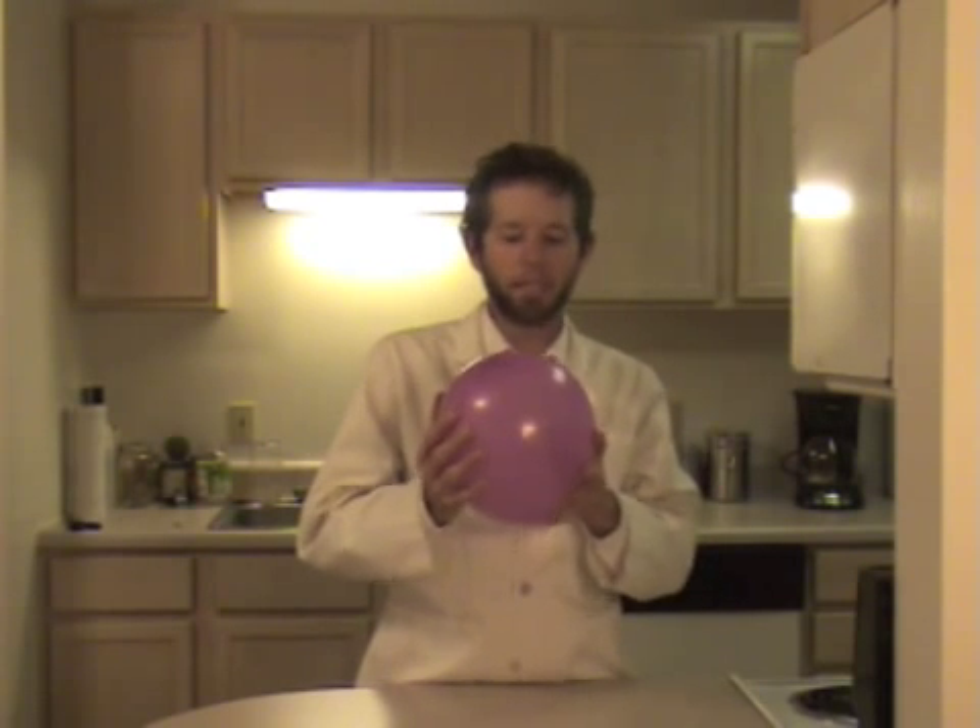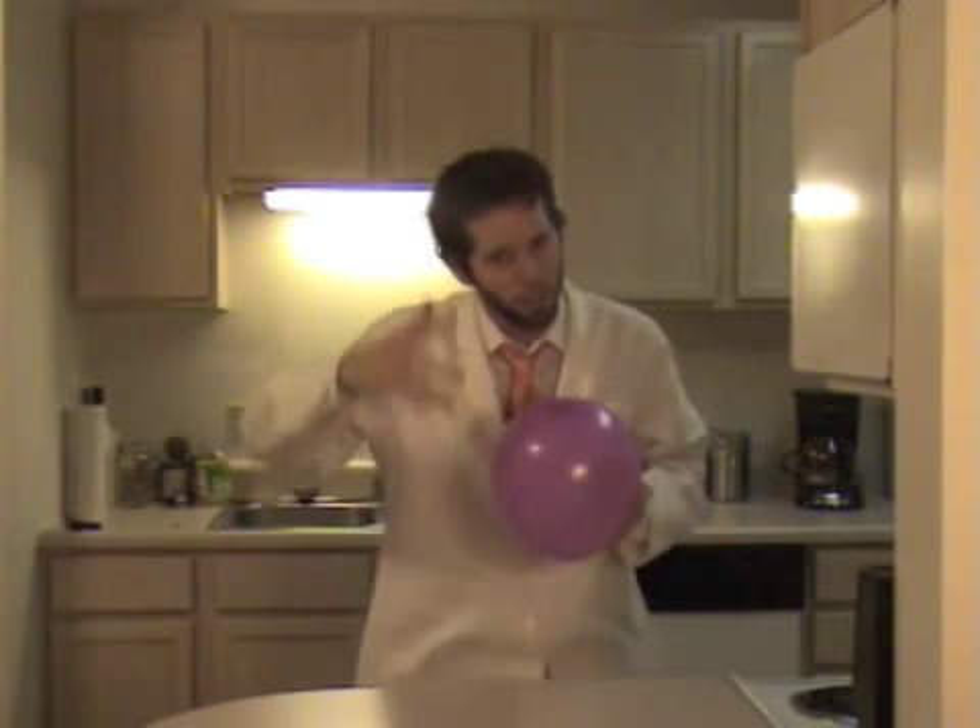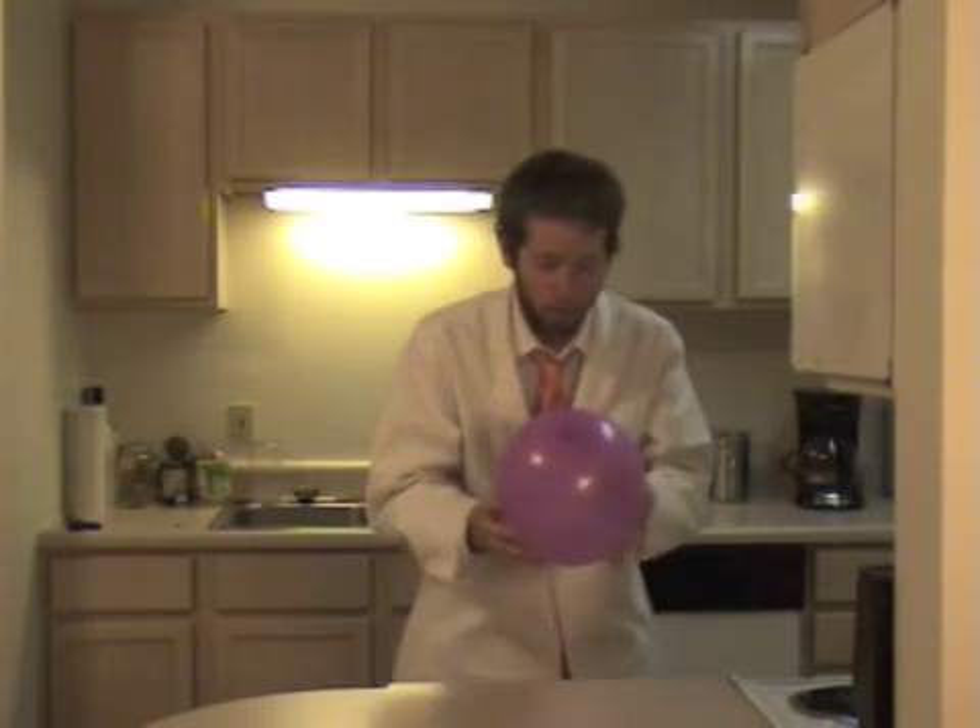Hello there Battery Kids, and welcome to today's experiment, which is going to be the static balloon experiment. Today we're going to see if we can get a little bit of electricity flowing between this balloon right here and the hair on top of my head. The only things you're going to need are a balloon filled up with air and just a little bit of hair on your head.